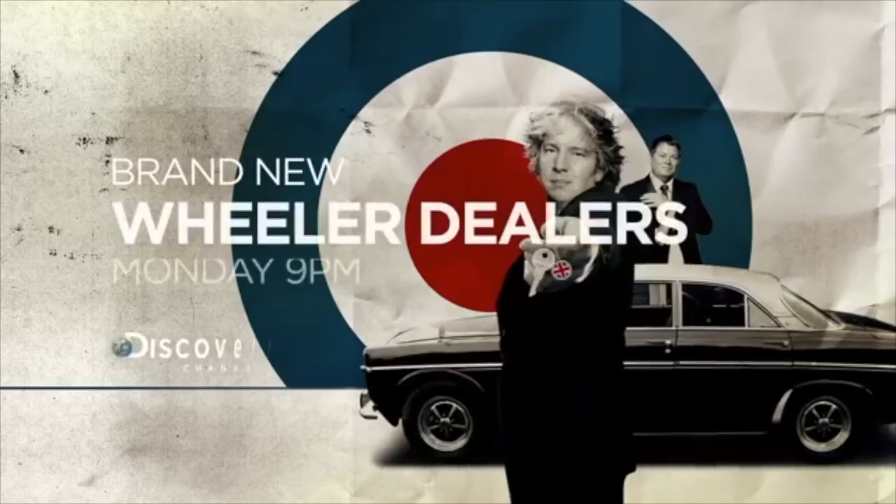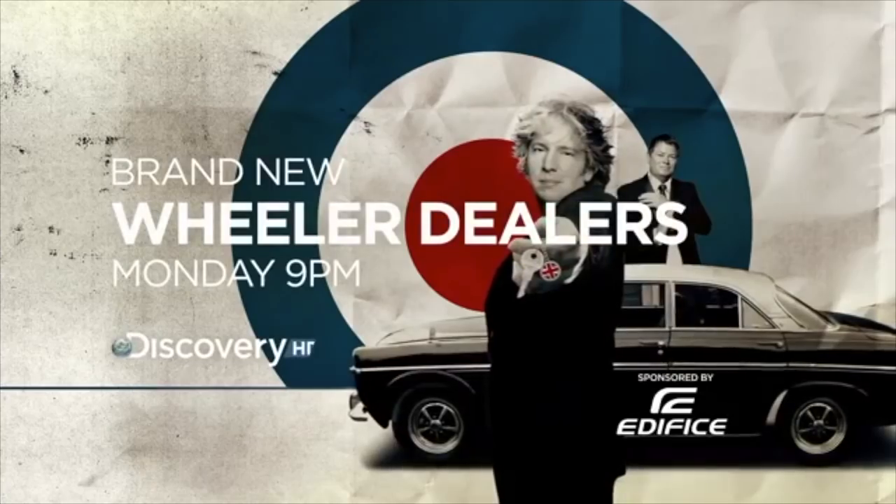This week Bream and the whole team at EV West were on TV — Discovery Channel. Brand new Wheeler Dealers starts Monday at 9, only on Discovery. None of us have cable anymore.